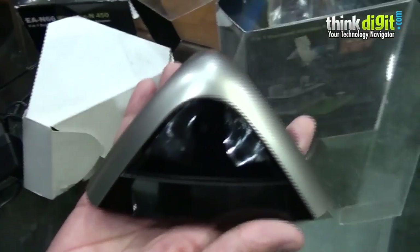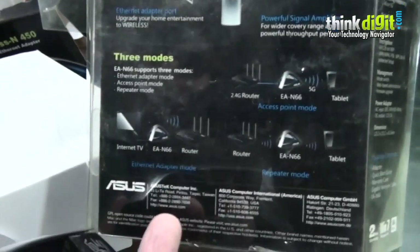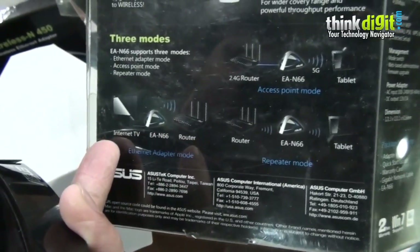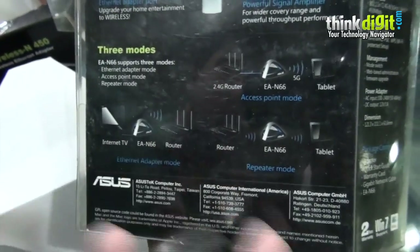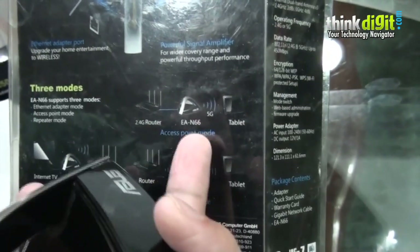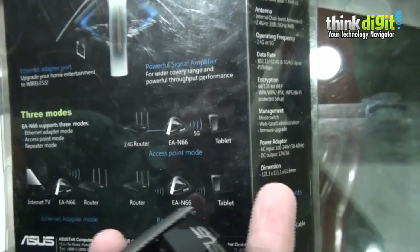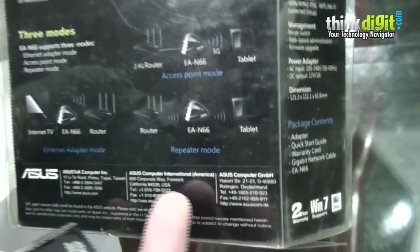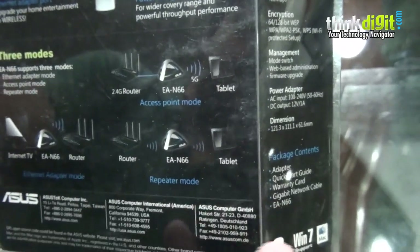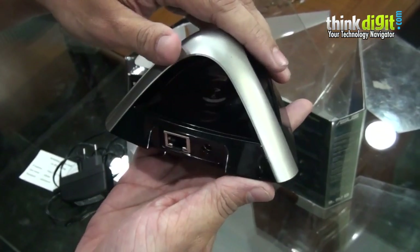The device works in three modes. In ethernet adapter mode, you can add Wi-Fi support to a non-Wi-Fi device — for example, connecting a smart TV via wired line to the adapter so it can access your Wi-Fi network. In access point mode, it can make a 2.4G router into a dual band 5G connection. In repeater mode, it extends your signal further. That's it for the device — we'll be putting it through benchmarks and coming up with a proper review. Thanks for watching.